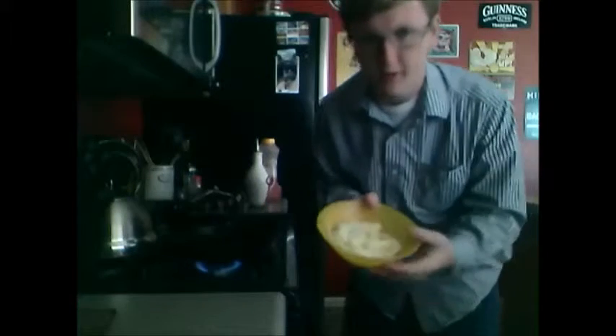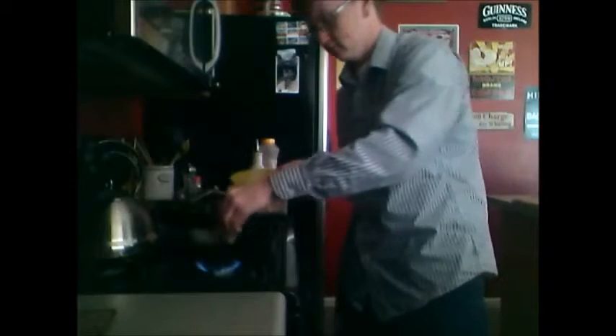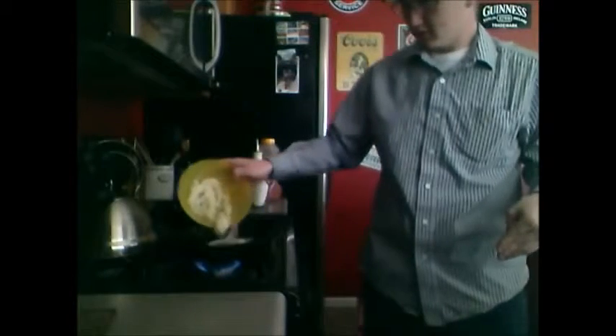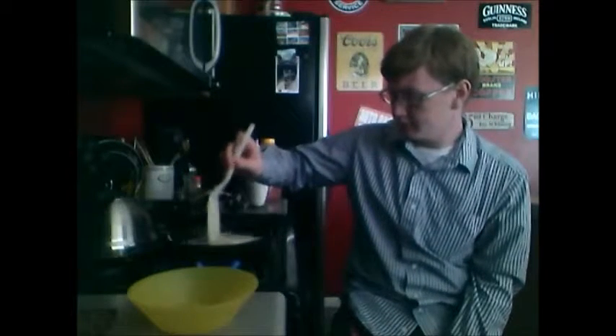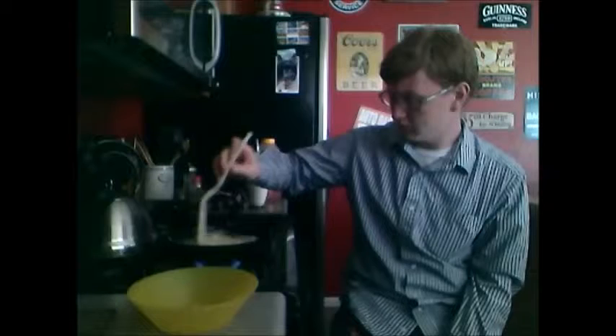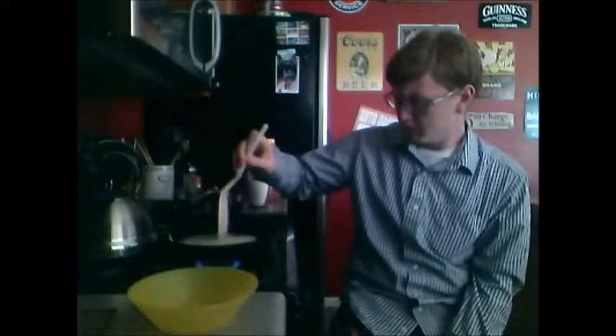Ready to go. Get your potato, onion, and garlic mixture and slowly put them in the pan. Grab something to stir them with. Let them cook for a while, stirring occasionally. In the meantime, I'm gonna grate some cheese.